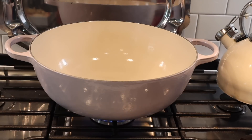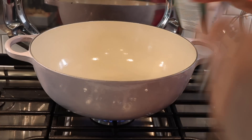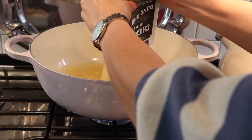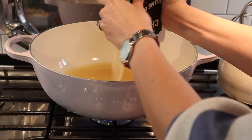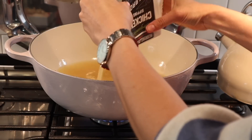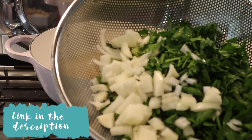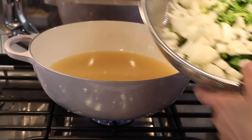I'm going to use my Le Creuset signature chef's oven for this recipe. I love Le Creuset — I've had many of my pots for around 17 years now, as I received a lot of them from my wedding registry, and they still work so well. They're really high quality, made in France, enamel cast iron. This is a large pot, so it's perfect for making something like this, and I'll leave it linked down below.